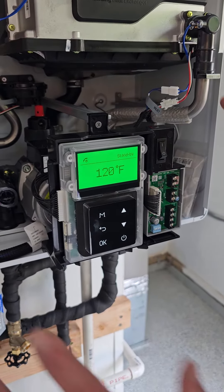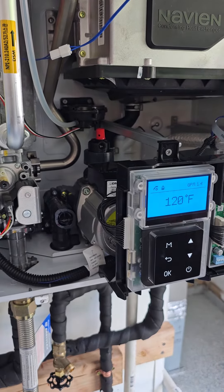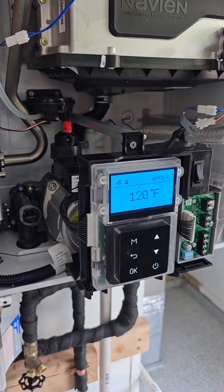So we're just going to say always on, and that's it. Now you'll hear it turn on. The recirc pump just turned on — it's checked itself. Now the internal pump is turned on and it's running at 1.4 GPM.